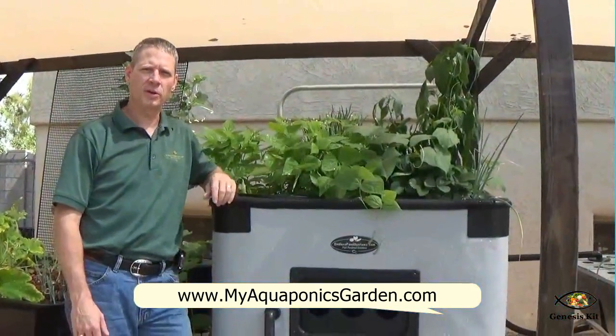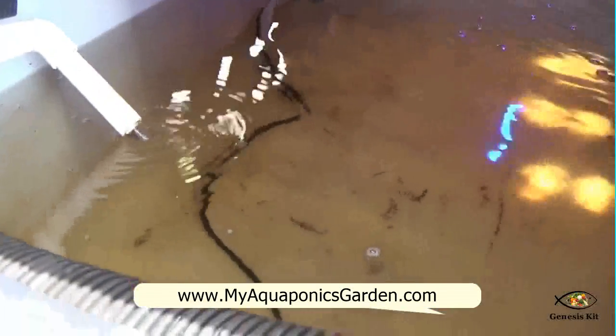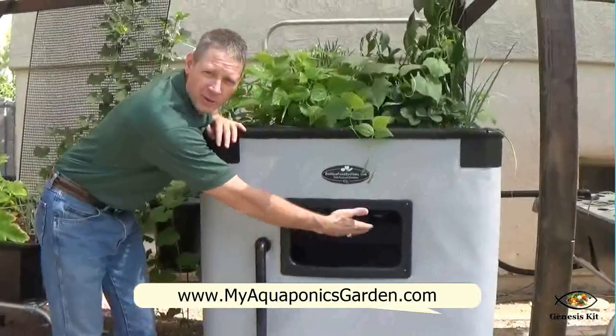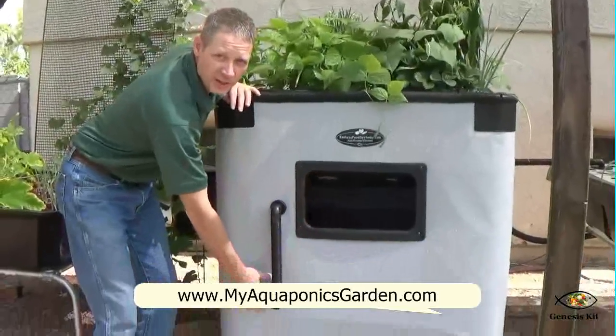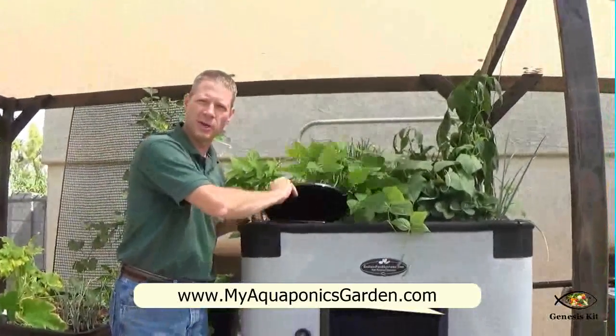I'm going to show you our Genesis today and go over some of its features. It has a 140-gallon fish tank in the bottom with a little door flap so you can access your fish. There's a water pump inside the fish tank that brings the water up into a swirl filter located right here.